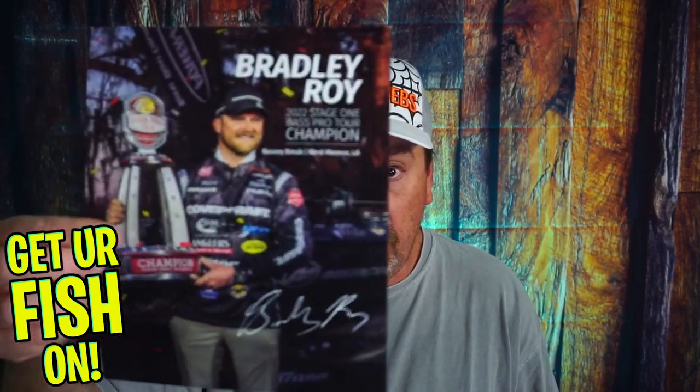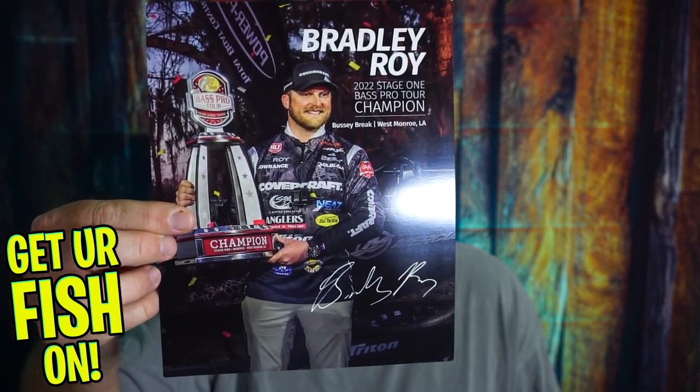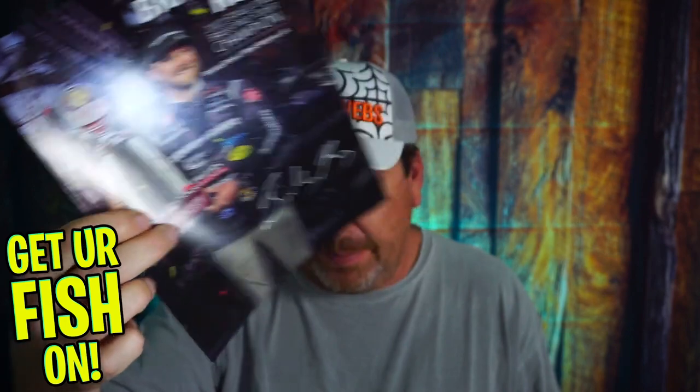This month's little poster is from Bradley Roy — great angler. I mean, it goes without saying. I don't really like those things, but I know there are other people that do, so good for them.